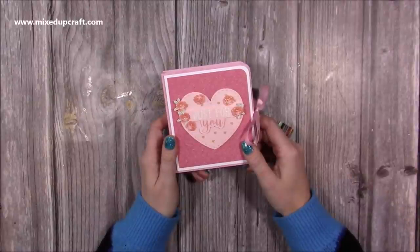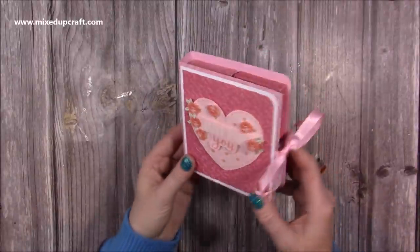Hi everybody, it's Sam from Mixed.Graph. Thank you for watching my tutorial today. I'm going to be showing you how to make this little book of boxes.